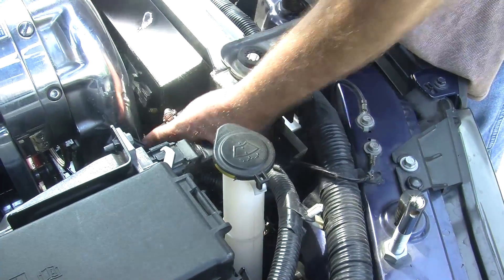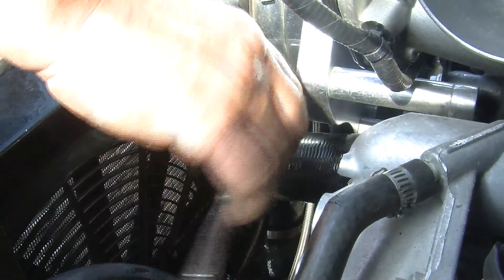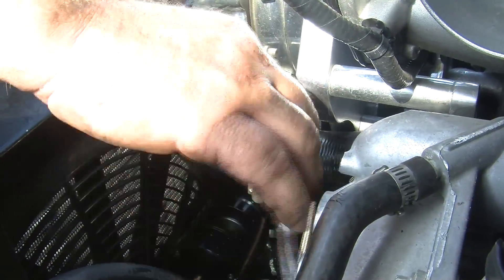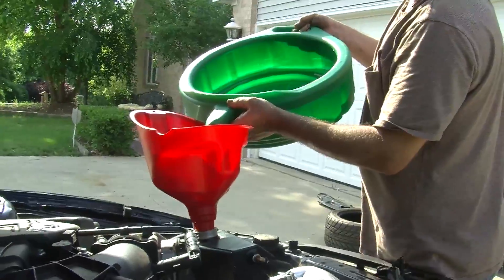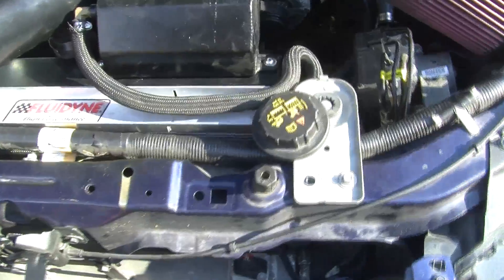We're going to start using this in all our high performance cars because it just drops right in. We don't have to make any more modifications, and it's going to be the absolute best package if you're making a lot of horsepower. Even cars that drive in the city — if you're running overheating — this is the thing to use. It's Kenny Brown certified.